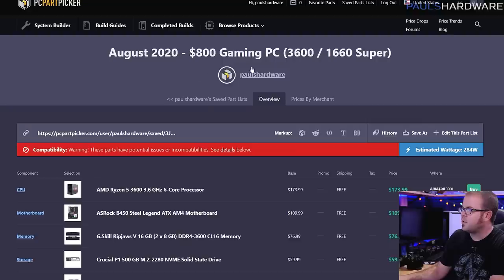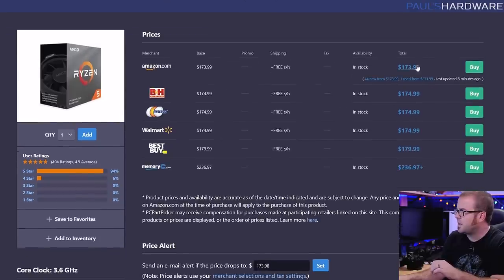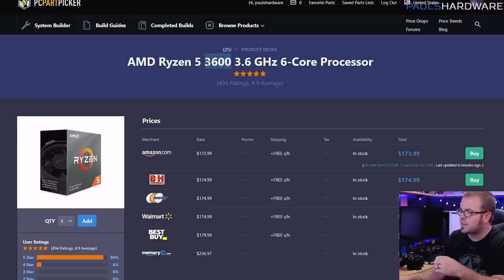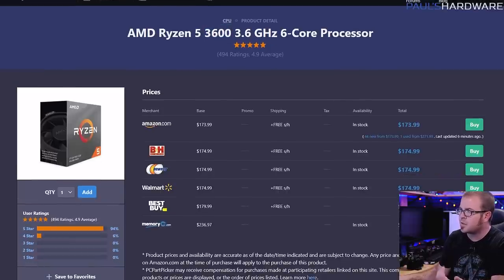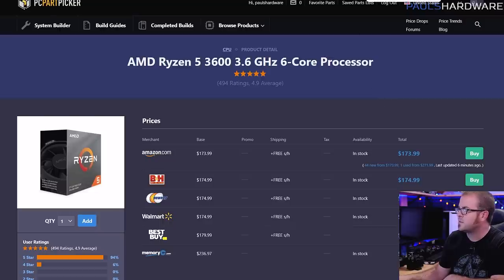Let's move on to the second configuration — the $800 build. We have upgraded the CPU to a Ryzen 5 3600, which is a six-core, 12-thread processor. Since it's not an APU, this is a true 7 nanometer processor, giving a really nice bump in performance over the base-level 3200G. The prices on the 3600 have come down a lot and you can usually find it for less than $175. There's also a 3600X that runs at a slightly higher frequency with a better cooler out of the box, but that costs $25 to $30 more. If you're looking for bang for the buck, the 3600 is absolutely the way to go.